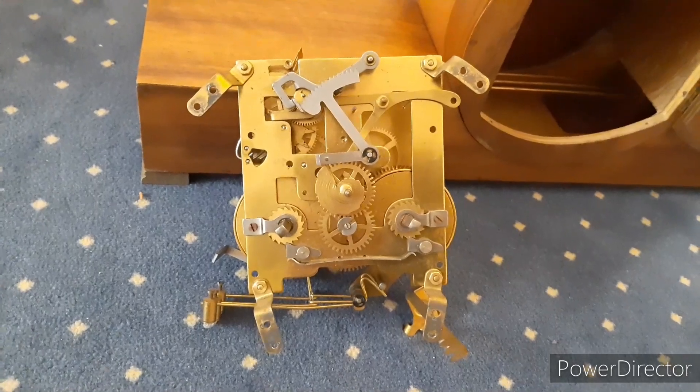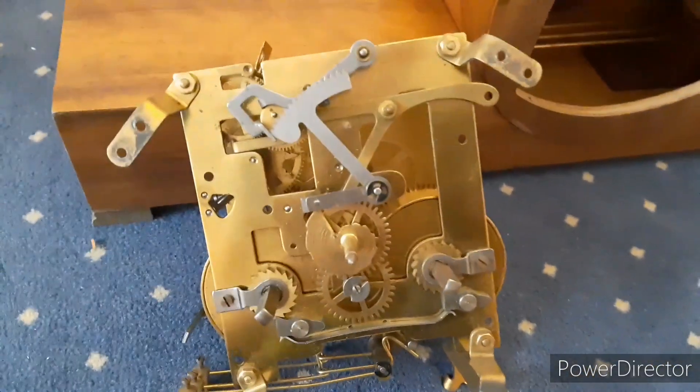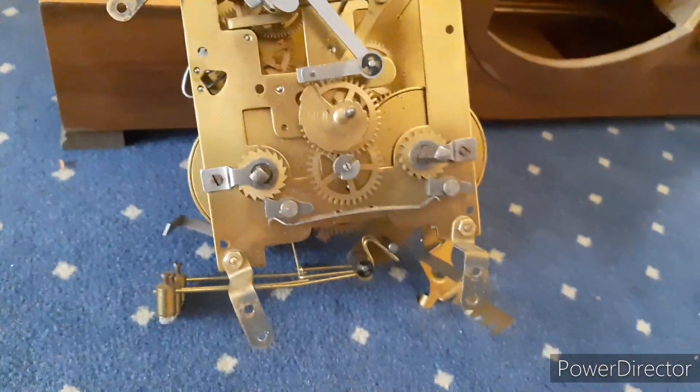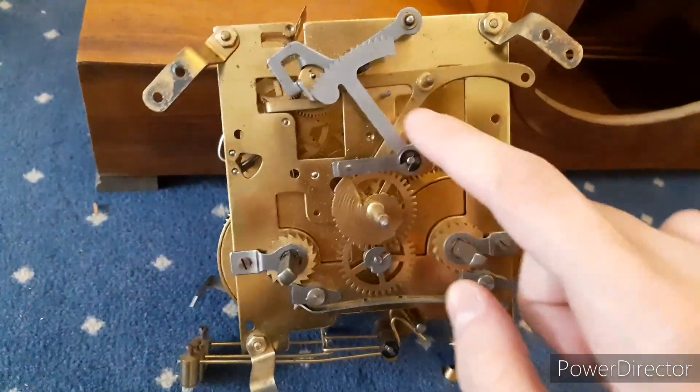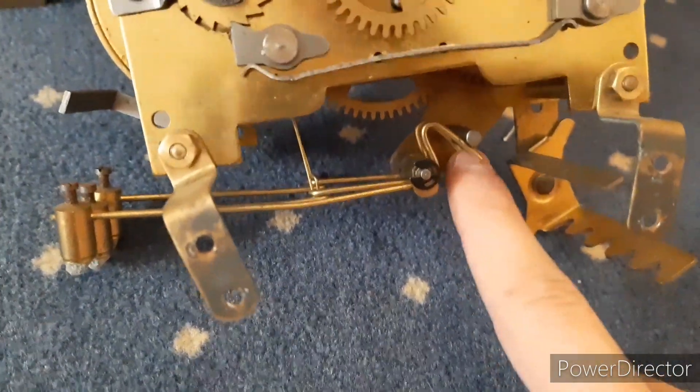This movement had a ton of screws, just like the Hermle clock. It's the first time I've seen the front of this. You can see the rack and snail striking system. Here's the locking thing for the chime rods, and the hammer is mounted here on this post.